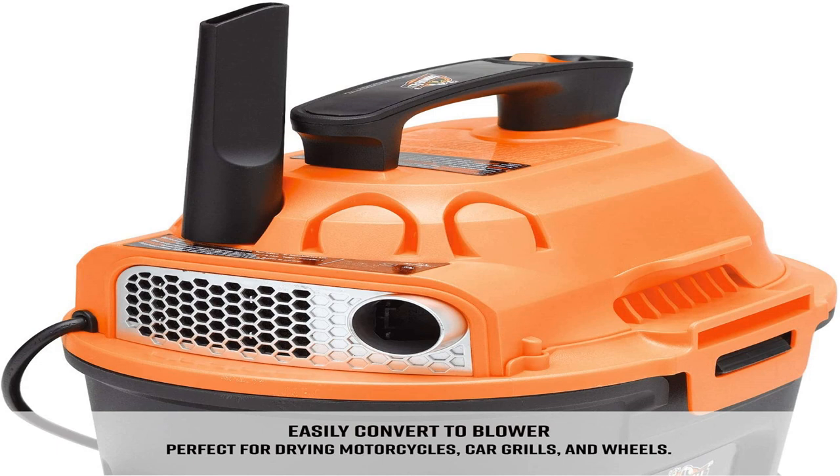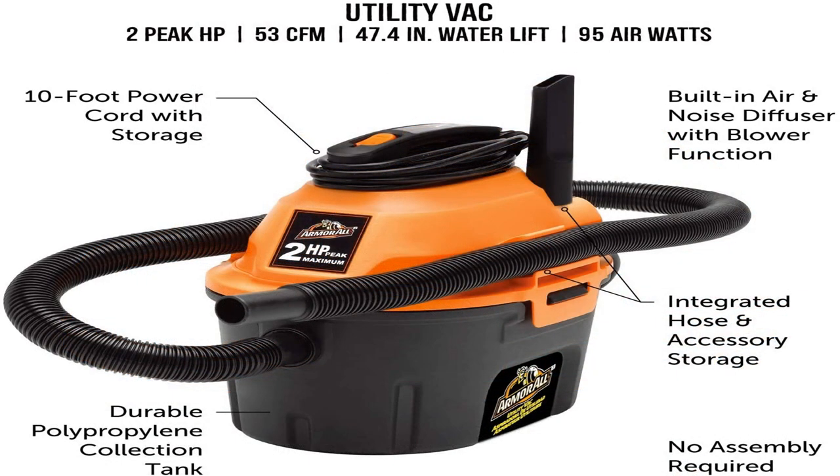It has a 2.5-gallon polypropylene and ABS canister tank that is big enough to handle dust, dirt and other contaminants in one vacuum, and a 6-foot 1.5-inch hose that is big enough to suck in bigger objects.